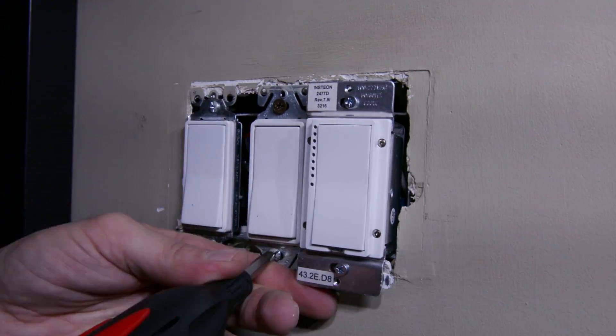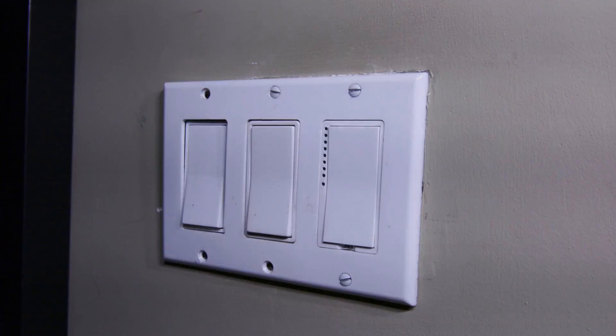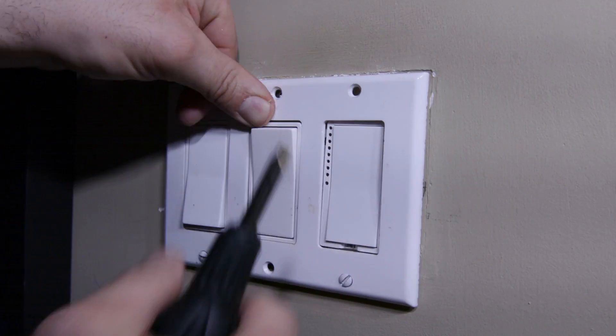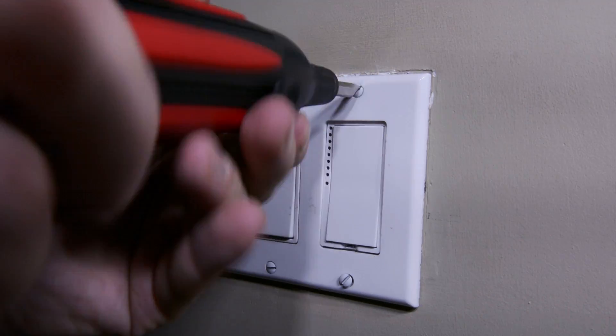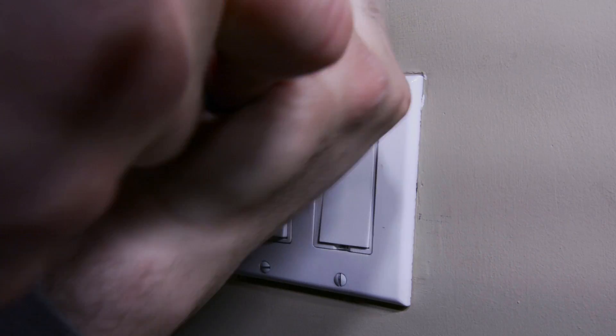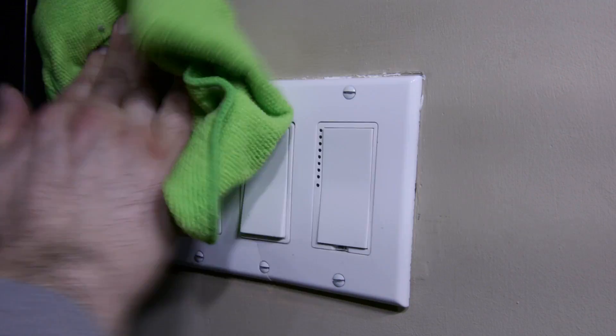So there you have it. We've installed an Insteon dimmer switch and an Insteon keypad switch. Both follow the identical process — you have three wires to connect. Very simple. Most DIY people can do this themselves. If you want to know how to program your switch, make sure you check out my other video linked above. That was a pretty simple process that most do-it-yourselfers out there can handle. Make sure safety is priority — shut off the circuit and test it before you start to work on it.